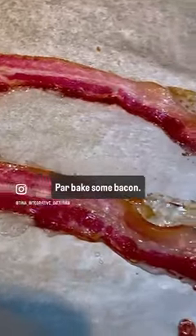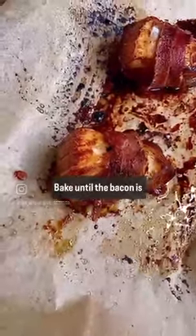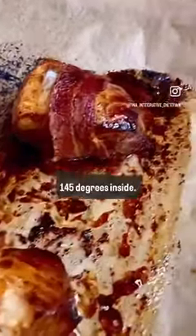Parbake some bacon. You need it wiggly so you can wrap your sea bass before it goes into the oven. Bake until the bacon is crispy and the sea bass is 145 degrees inside.